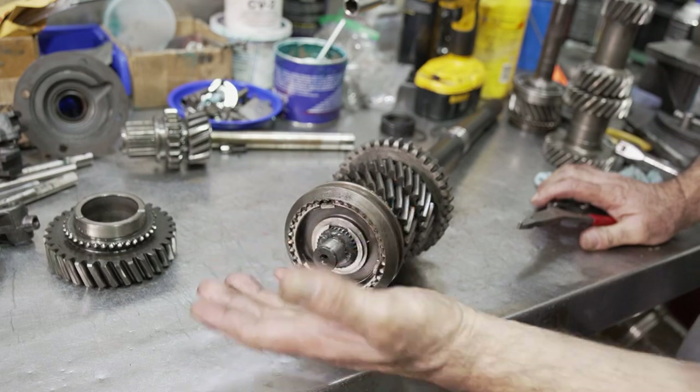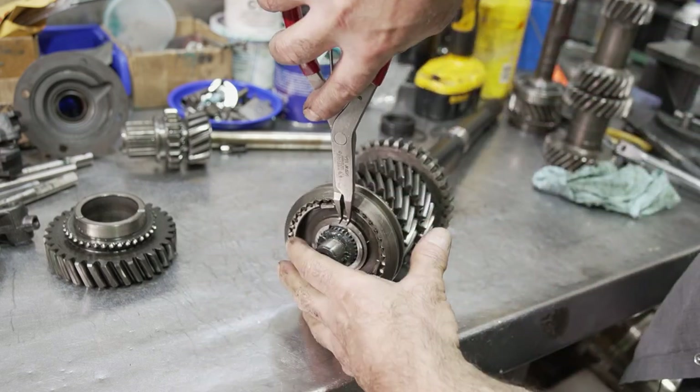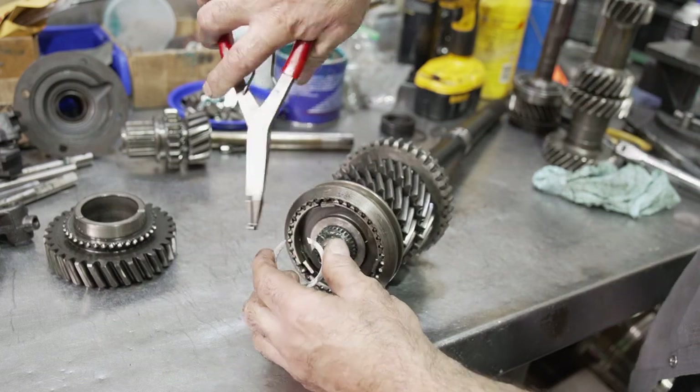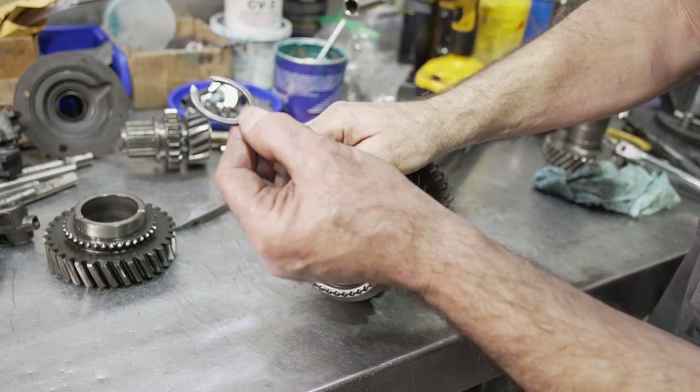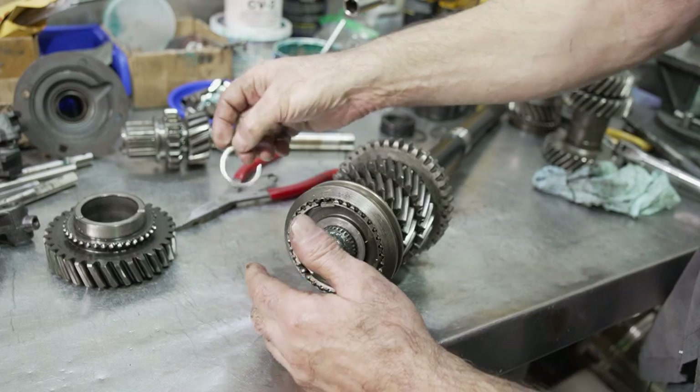One thing I noticed right away is that the three-four synchronizer assembly was on backwards — the slider has identification rings on it and needs to be put in the proper orientation to clear the counter gear. It looks like somebody went over this with a grinder and tried to make it thinner.